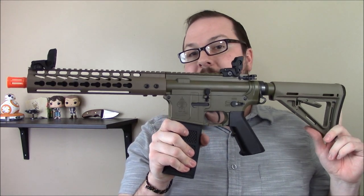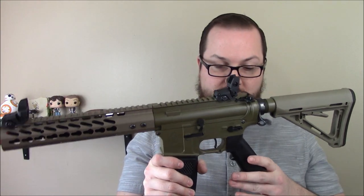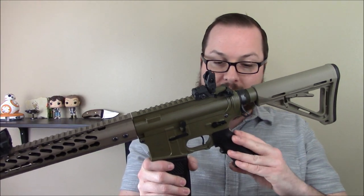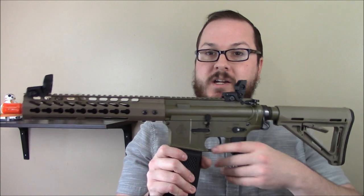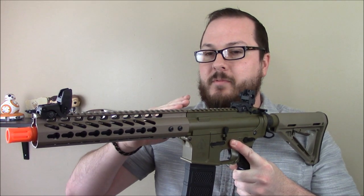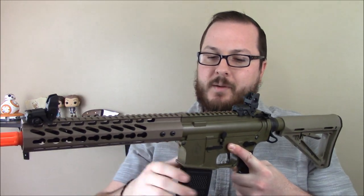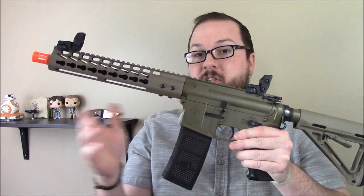The nice part is that you retain, for the most part, compatibility with various AEG platform accessories — so you can put a standard AEG motor grip on there if you didn't want the A2-style grip. They come in either black or tan depending on which model you get. Externally, you have a gun that is very, very solid.